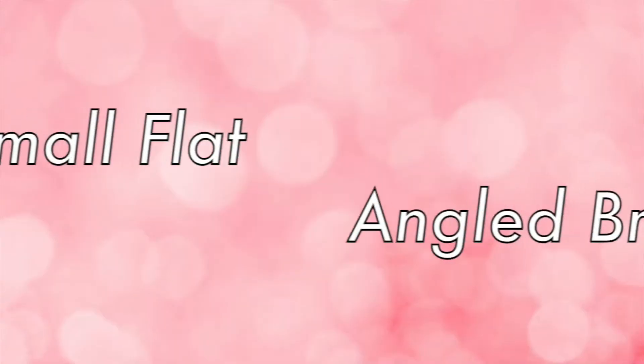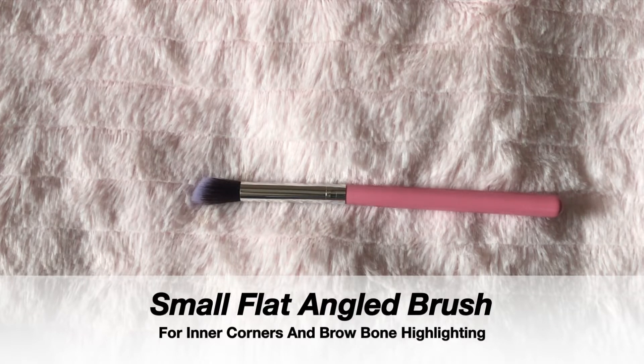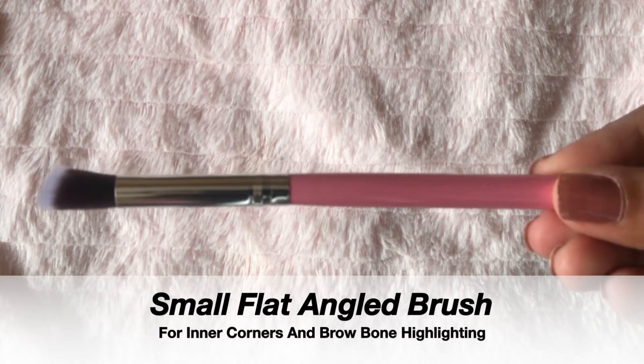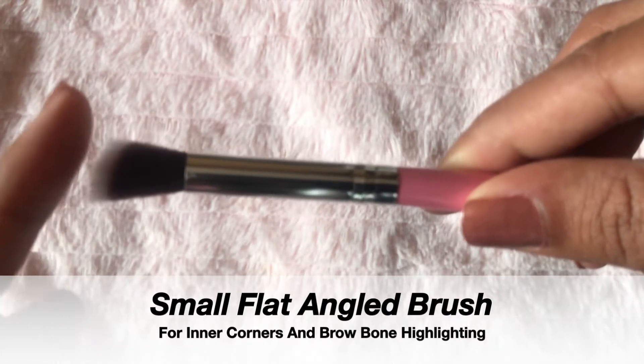Now I am going to take this flat angled brush. You can use this brush for inner corners and the brow bone — you can deposit your product very precisely with this brush. If you want to apply glitters on your eyelids, you can also use this brush for that. I am using this brush to highlight my inner corners and brow bone.